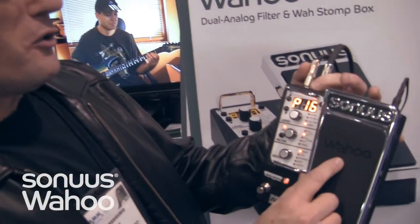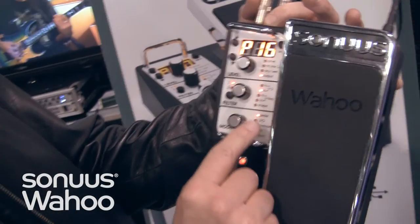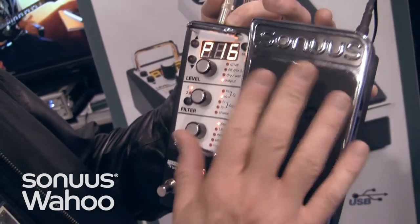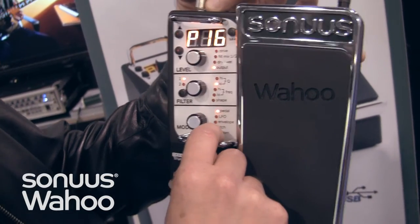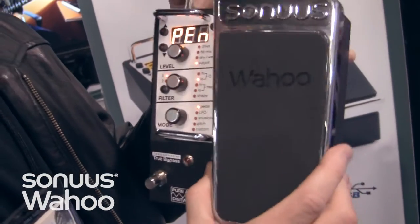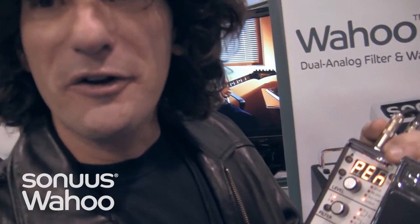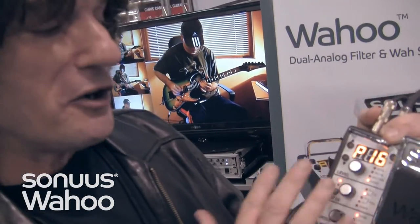I'm checking out what's called the Wahoo. This is a wah pedal that has an actual analog circuit in it. It's got a lot of straight-up wah features, plus you have LFO control, envelope filters, and pitch tracking technology. Synthesizer sounds are built into this thing. I think this is a new ultimate weapon for anybody's pedal board. In all the different musical situations you're looking for different colors of your sound, and this thing is unique — it's got it all under the hood.